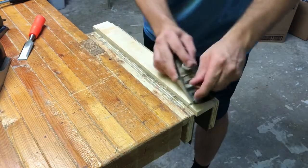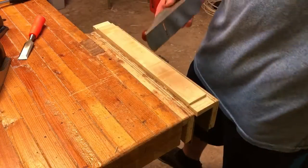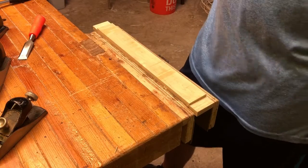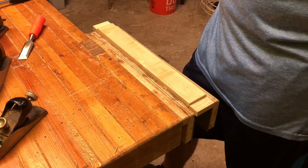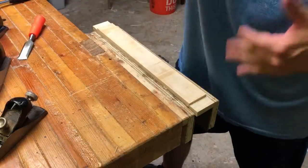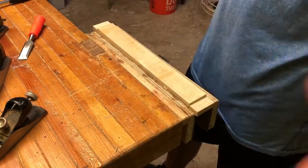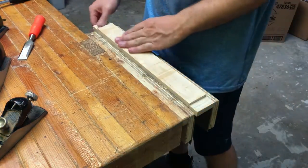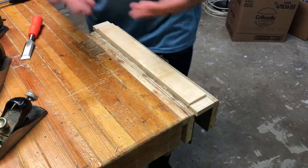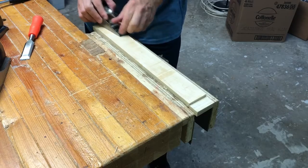That is my explanation for what number ones were used for: working your way down the plane sizes. By today's standards a number four is even considered too small — people want to smooth tabletops three feet wide by eight feet long, flat within millimeters, and for that you'd need a number eight if you're using hand tools. But back in the day they weren't anywhere near as concerned with that kind of precision.